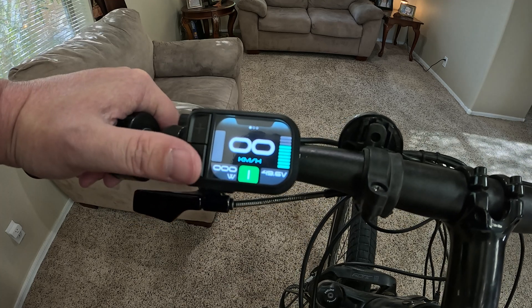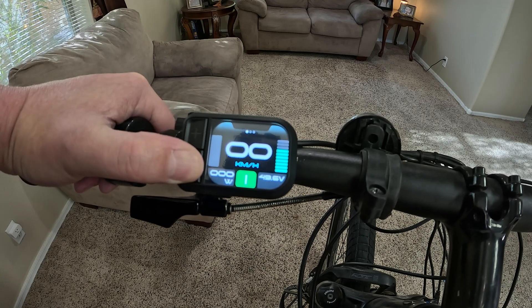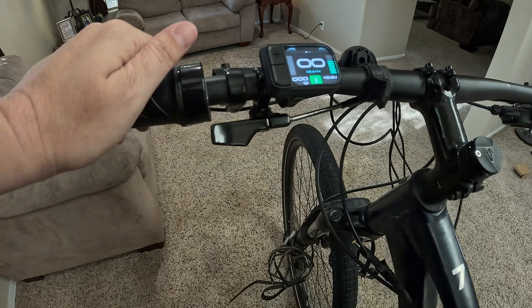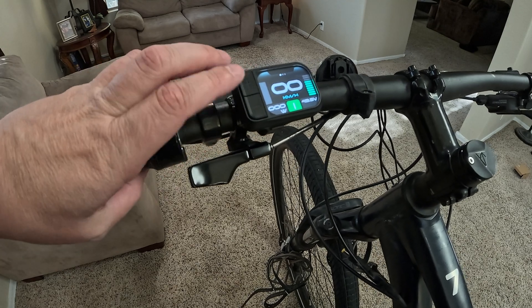Another feature is if you hold the negative button down for a few seconds, it's going to kick the bike into an auto walk mode. That comes in handy when you've got a big load and you're going up a hill and need a little bit of assistance — the motor will help a little bit but won't let the bike get away from you.